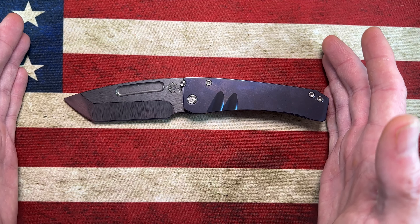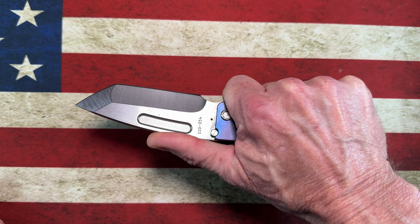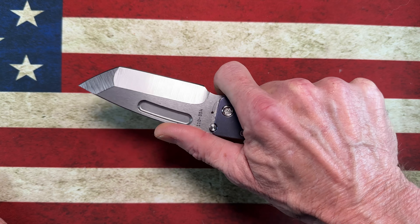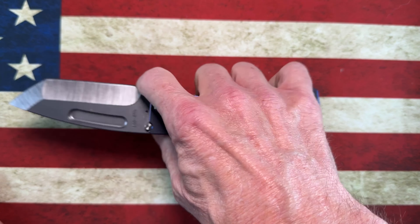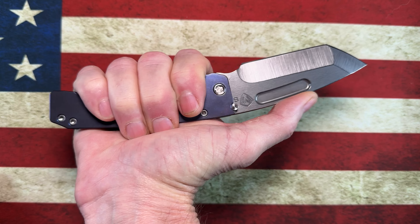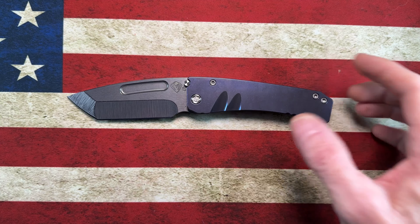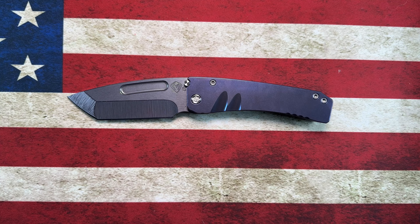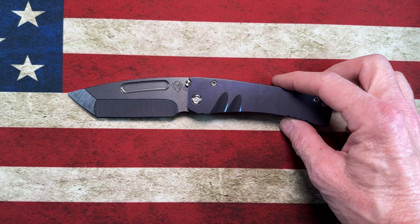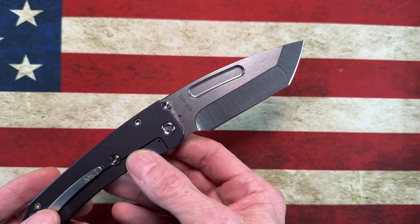They do make the Marauder in a much bigger knife — the Marauder H — which is one of Greg Medford's showcase knives. I'd love to someday have it in my collection, but in all truth it would just be a novelty. The Midi Marauder, this particular version, is very very well done.